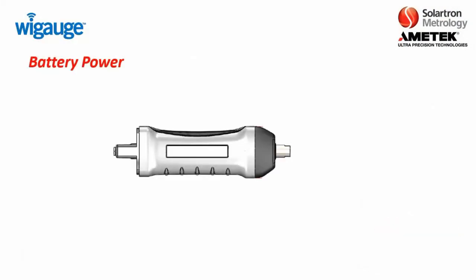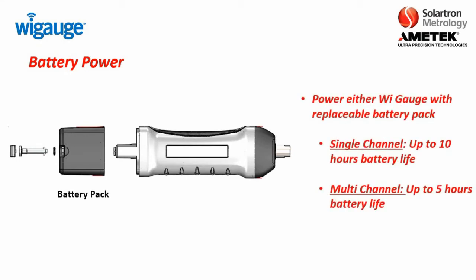In terms of battery power, either the single-channel or multi-channel WiGage uses a simple battery pack that connects to the end. The single-channel provides up to 10 hours of battery life, while the multi-channel provides up to 5 hours of battery life. These battery packs should have a life of up to one to two years depending on the frequency of charge, and they are easily interchangeable.